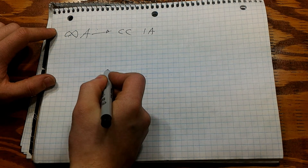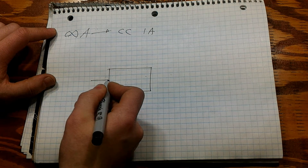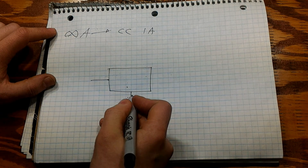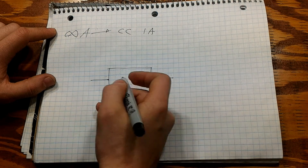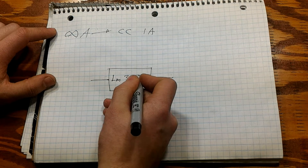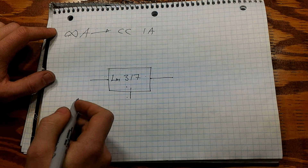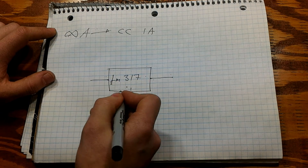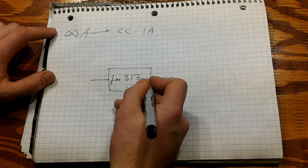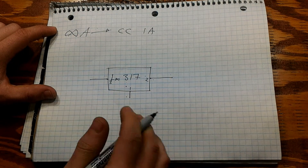To build one, all you need is an LM317, which has an input, an adjust pin, and an output. The adjust pin is pin number one, input is pin number three, and output is pin number two.